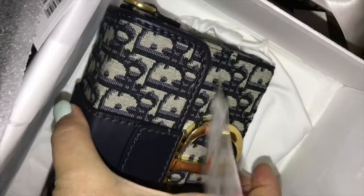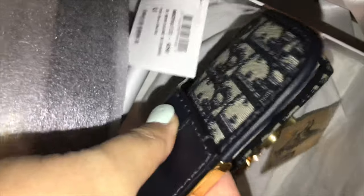The opening is the same as their bigger one — you just push the bottom and it opens up. And I like how the inside has the same fabric print, which is really nice.